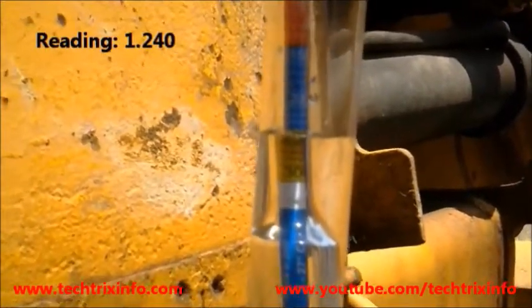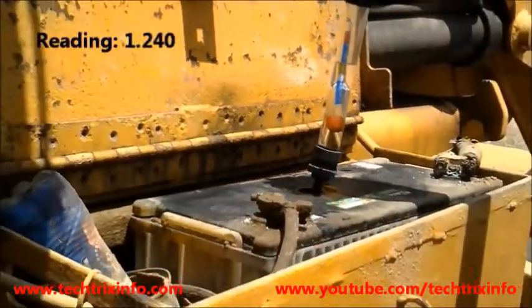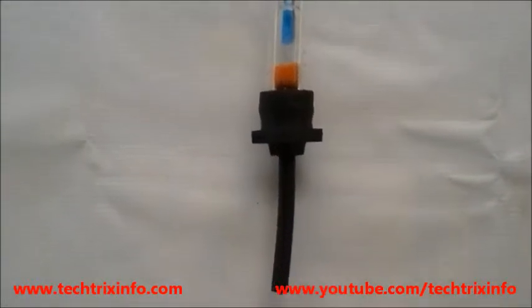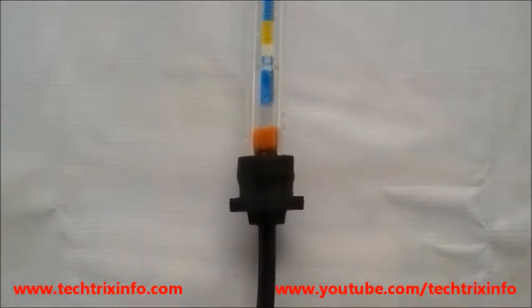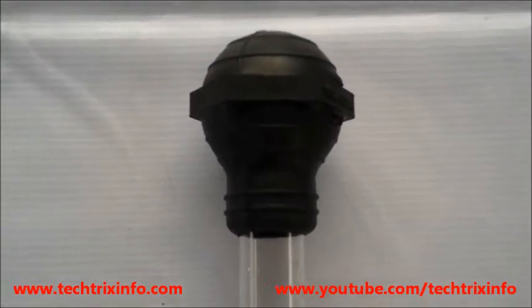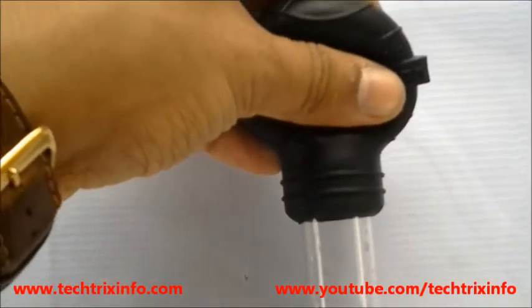The reading is 1.240 at the blue of the float, which shows that the battery is in a fully charged condition. The bottom black tube is inserted into the battery for sucking the electrolyte.